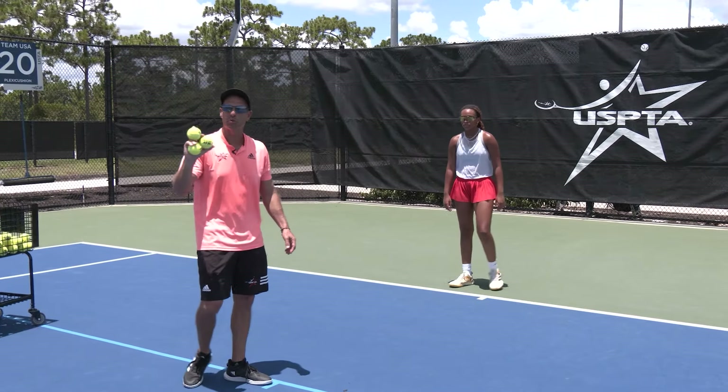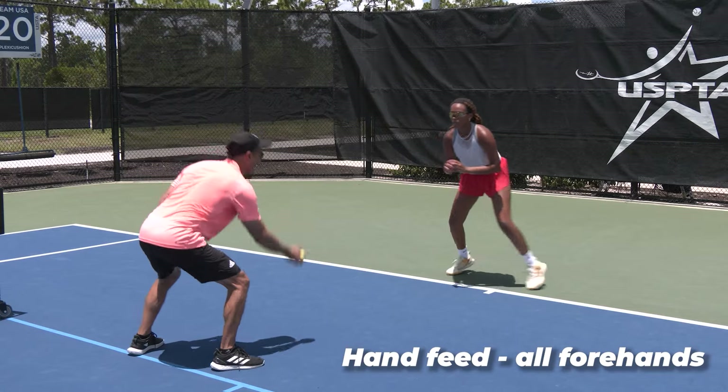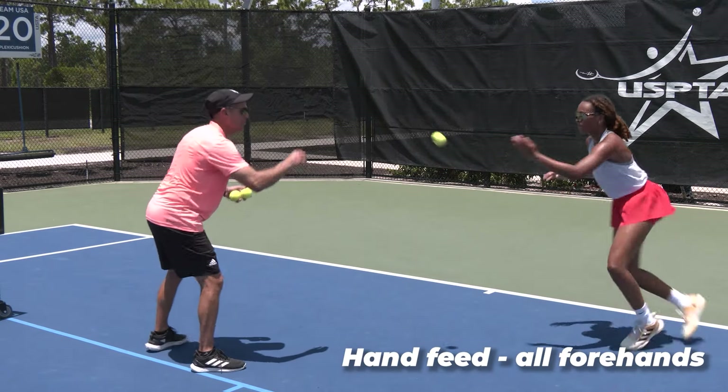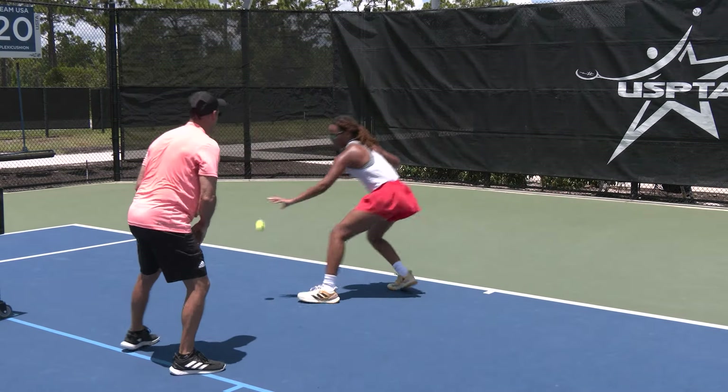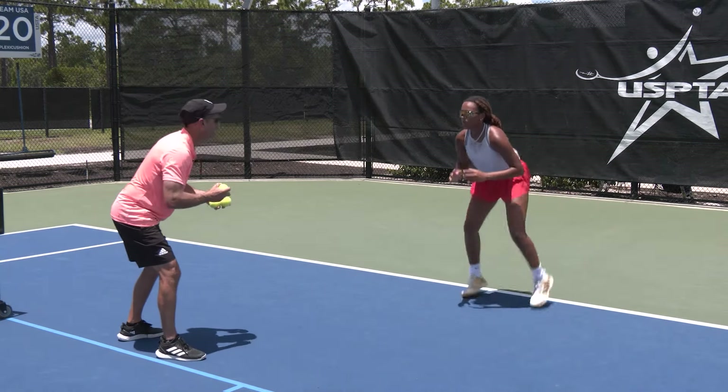The last hand feed drill we're gonna do is we're gonna take out her backhand and it's gonna be all forehand, so she has to run around her backhand to hit forehands. Good, good — neutral stance, way to take away time. Good, and one more time — get around it, shoulder shoulder shoulder, and recover.